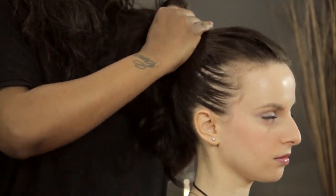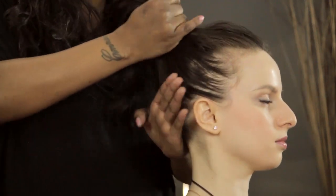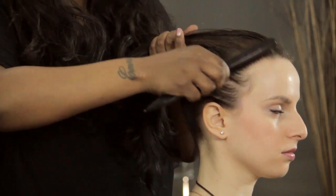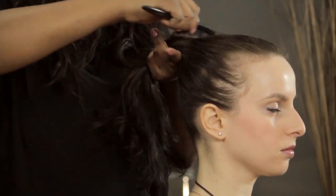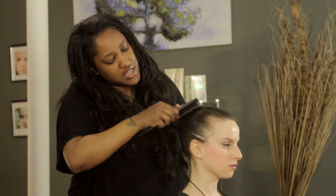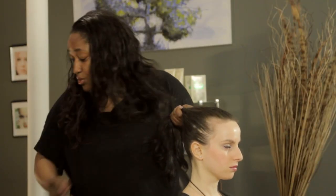So now I'm just going to gather all this hair, and the hair on the top I'm just going to brush over just to smooth it out some. Because with these ponytails, whatever you get, whatever it looks like, is pretty much what you're stuck with.